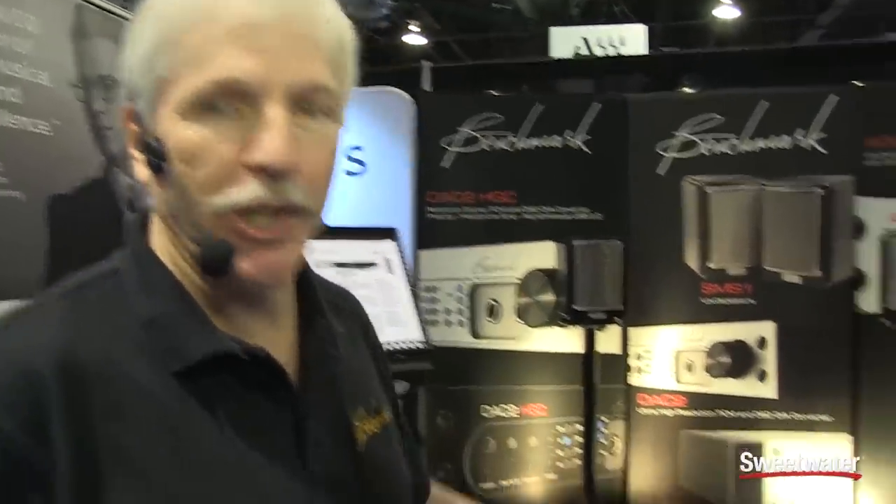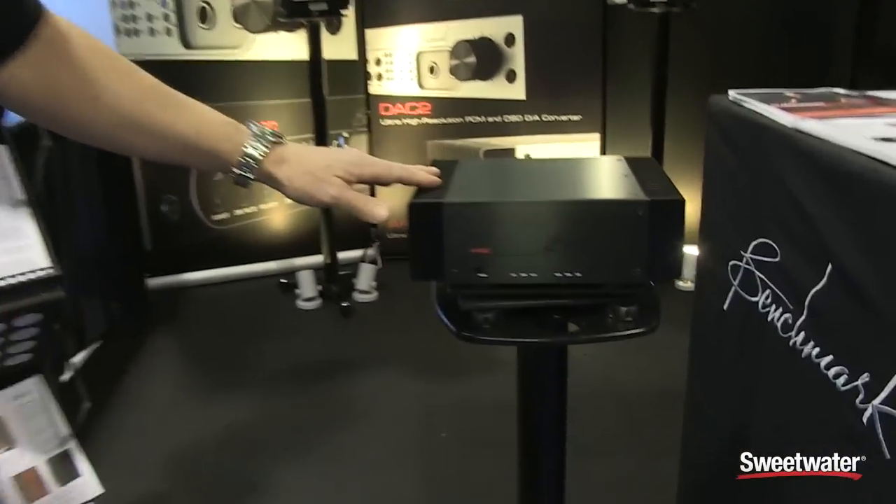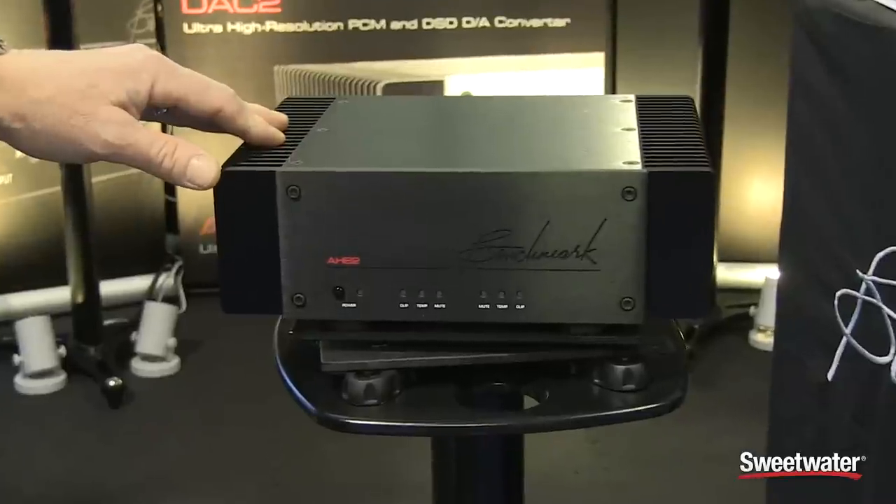Welcome to NAMM 2015. I'm John Seale, Vice President of Benchmark Media Systems, and we're here with Sweetwater showing the AHB2 power amplifier.